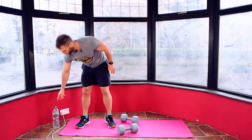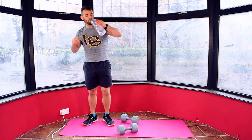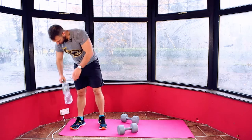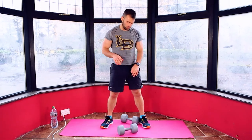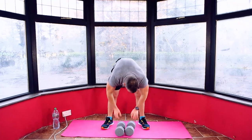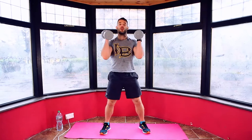Catch your breath, grab a sip of water. We're going to squat to press on the next one. Catch your breath. We'll squat to press — reset your watch, grab your dumbbells. Three, two, one. Squat to press.